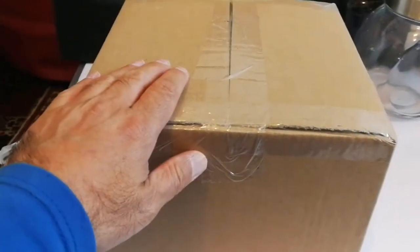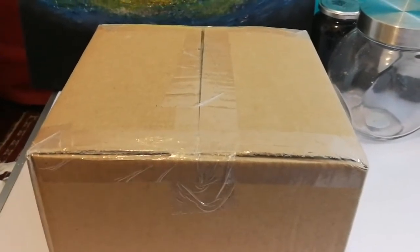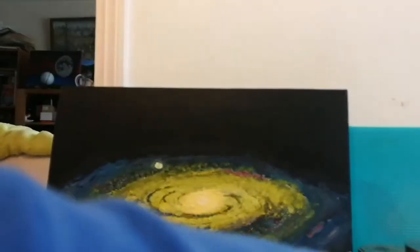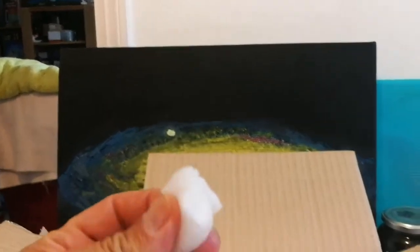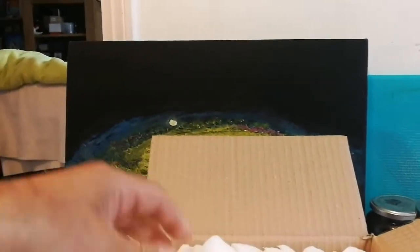The postman has brought a box — let's see what the postman has brought. It's full of this packing material, which is practically edible — it's starch, you can just chew it, or you can put it in the sink under the water and it just dissolves.